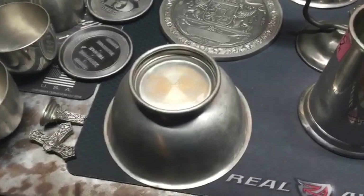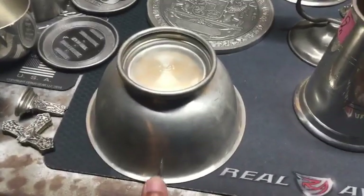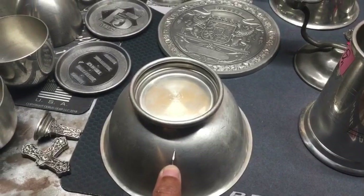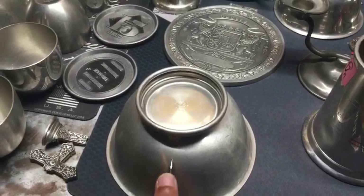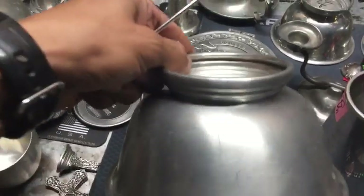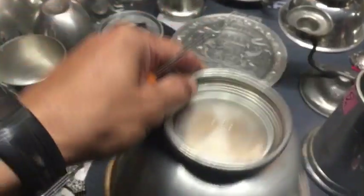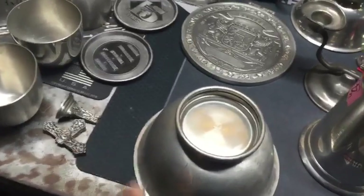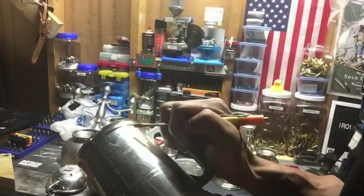What I also do is something I call the scratch test. On your suspected pewter, you take a knife, a screwdriver, or a key, and if you can scratch it — as you just saw, I put a nice little scratch in it and you can actually gouge it. You see that? I'll take it right here.